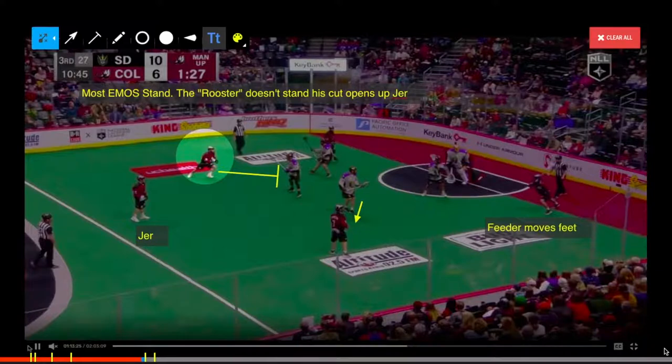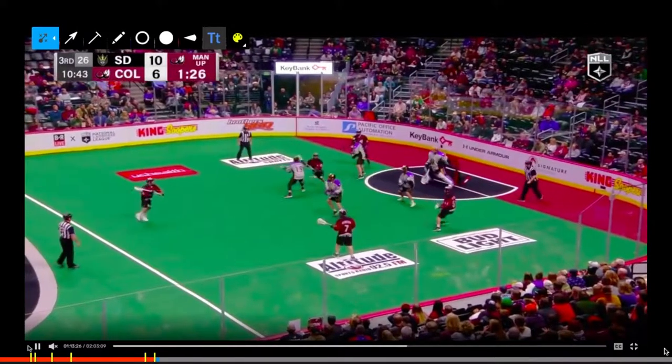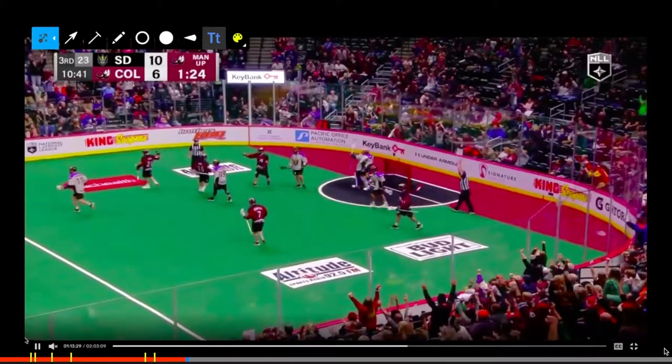But then they repeat the same play — they put it down low, left again. The top shooter comes in to pick, they get it back to Jared. Jared reads here, nobody goes to him, and he puts it top corner.